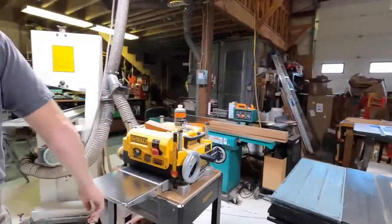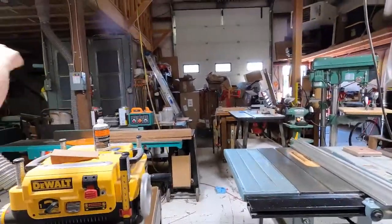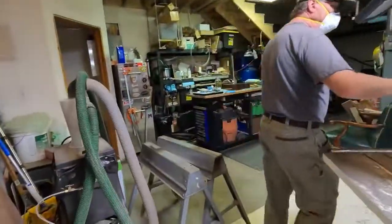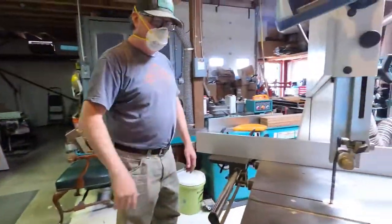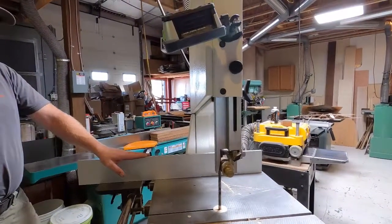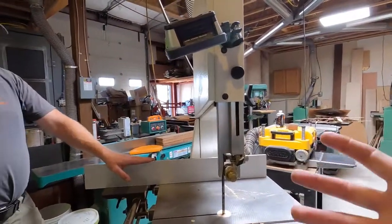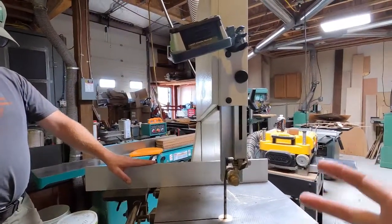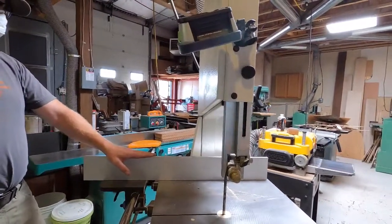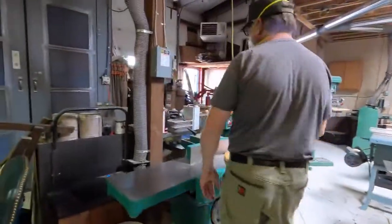You've got your side sander, planer, table saw, joiner, and another small joiner right there. The big band saw — I was going to get something bigger, but my dad died and this was his. I thought, I need dad's band saw in here, not something bigger. When you're working on it the memories come back, it gives you a connection to your dad, and you can probably hear him talking to you in your head.